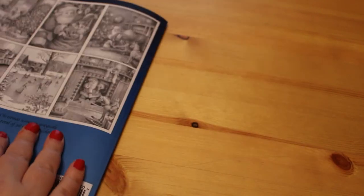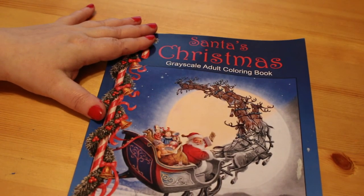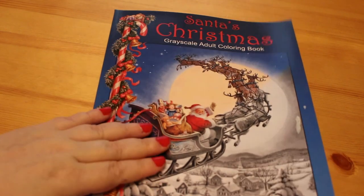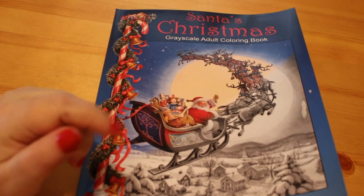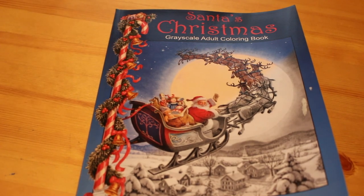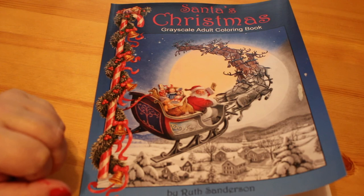So that is Ruth Sanderson's Santa's Christmas Greyscale Adult Colouring Book. I'm really looking forward to having a go in this — I'm nervous about it but really looking forward to it. I'll leave a link to Ruth Sanderson's channel and a link to buy the book from Amazon UK in the description below. I hope you've enjoyed this flip through — if so give us a thumbs up, leave a comment, share, and if you're not already a subscriber click the subscribe button and the bell for all future videos. See you all soon, bye!